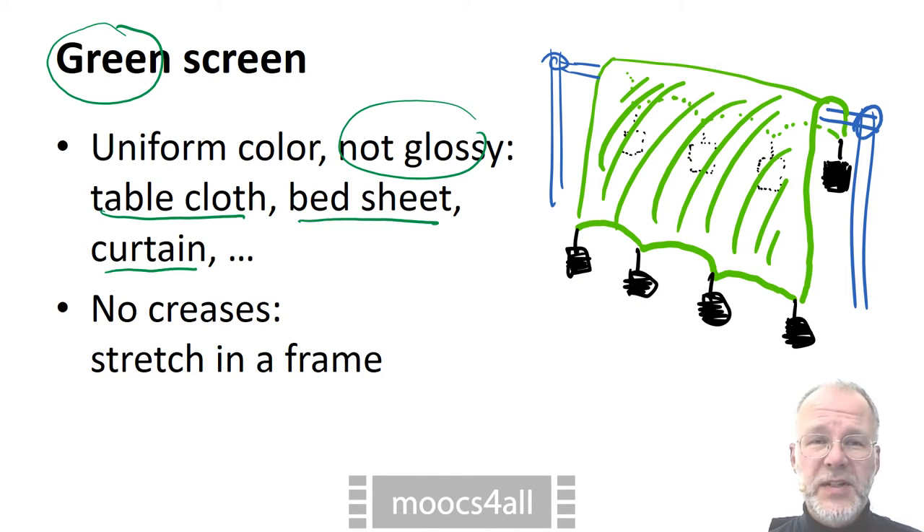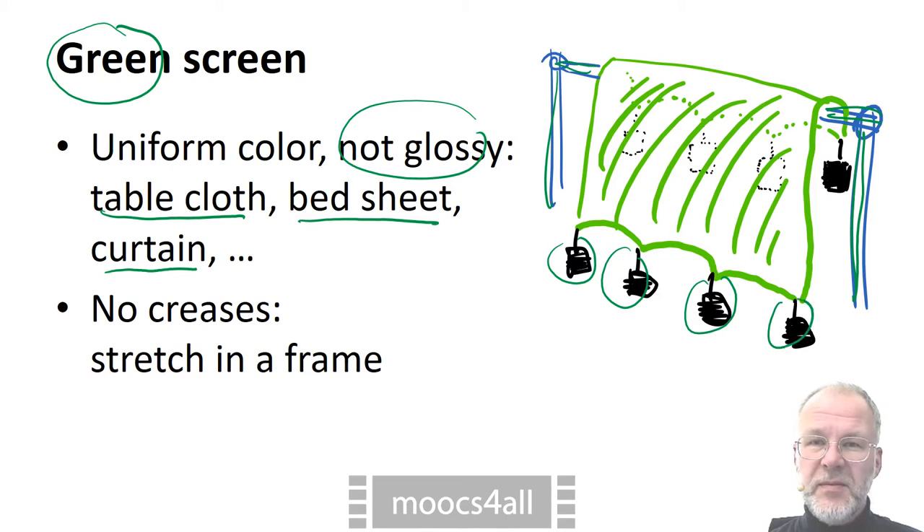To prevent creases and the shadows they cause, I would build a frame from wood or from plastic tubes. Fix the bottom part of the fabric and use weights such as old books on the upper end to keep it stretched.